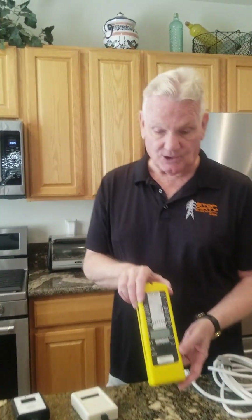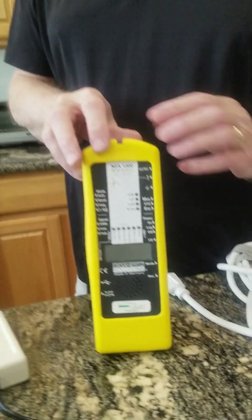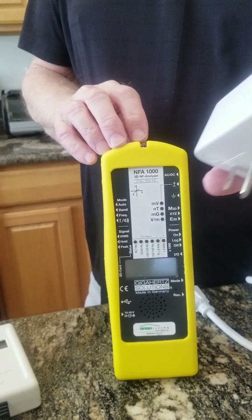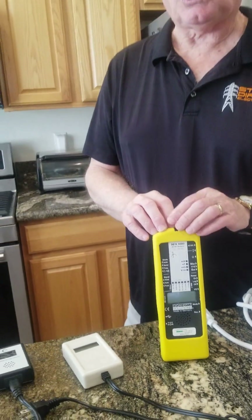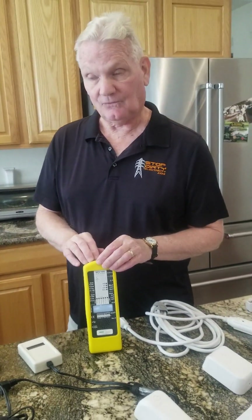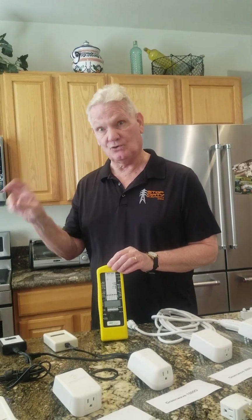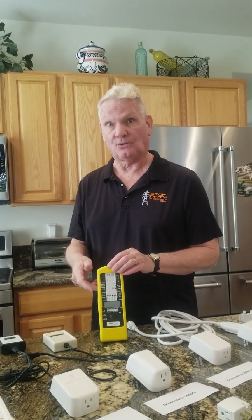The other meter you need is an NFA-1000 or a Gauss meter. Whenever you plug in any filter at all, you want to check the magnetic fields before, and then after you plug in a filter. If it goes up significantly after, you cannot use that outlet — you have to go to another outlet.